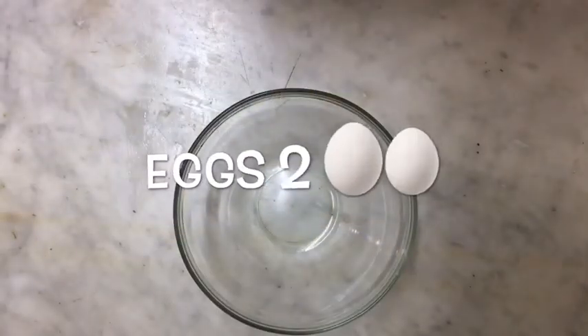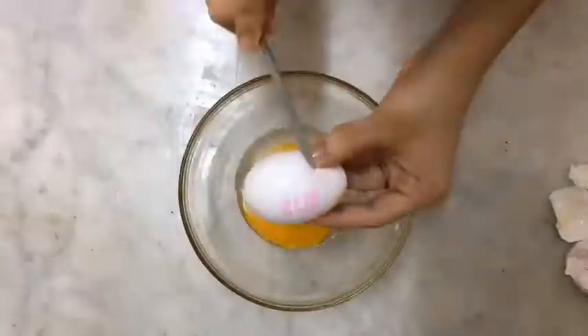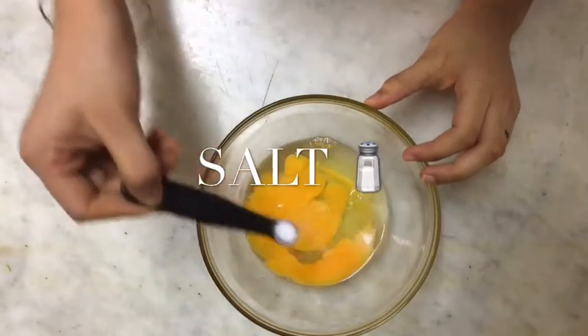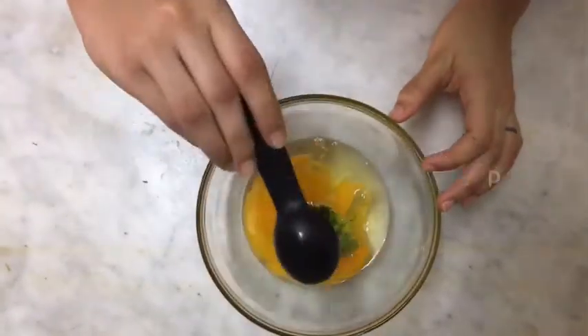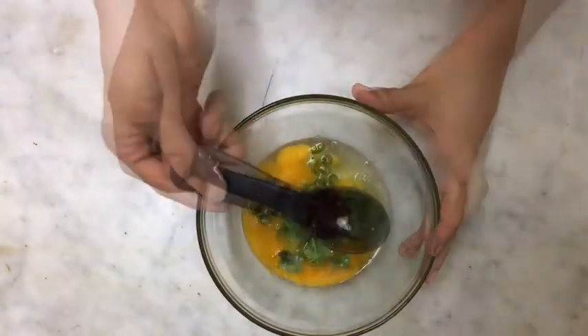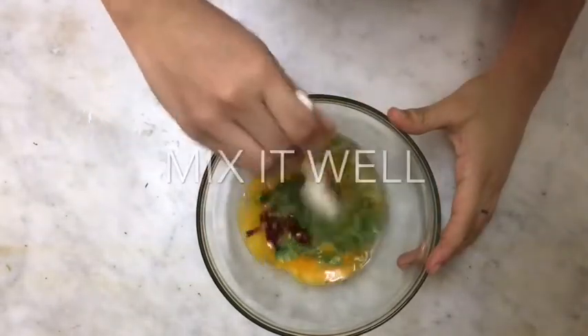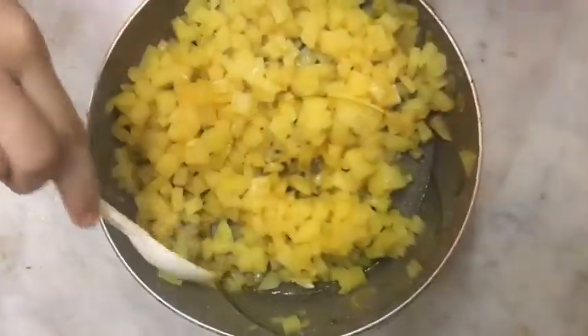Now let's make the masala for it. First add 2 eggs, then add some salt to taste, then add 1 tablespoon coriander, 2 pieces of green chili, and 1 teaspoon chili flakes. Now mix it well. Now add the cooked potatoes and mix it well.